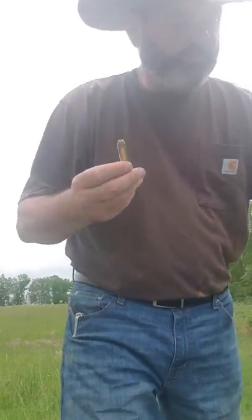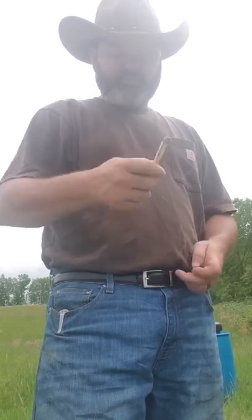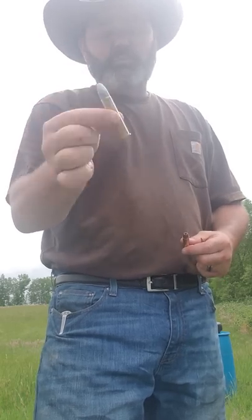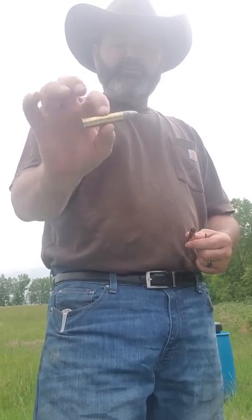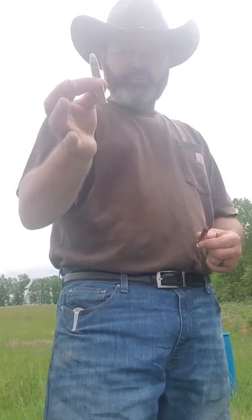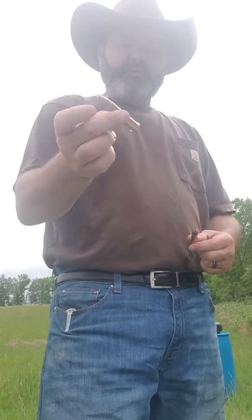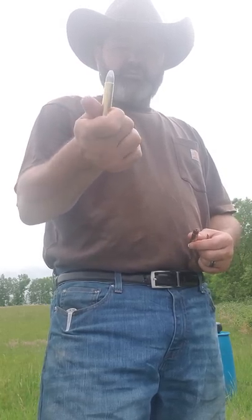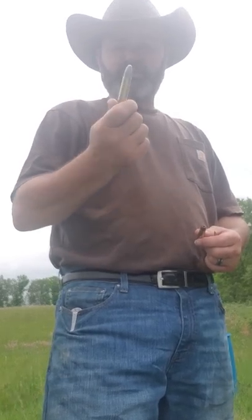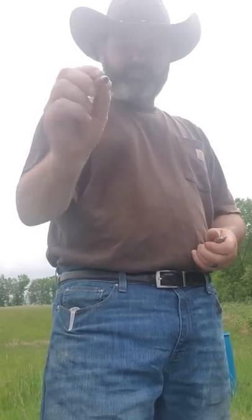It's 2,600 feet per second. Anybody that knows the 4570 knows that's fast. This is your standard 4570 load — a well-standard Sharps 4570 load. It's a 535 grain Postel bullet, loaded with 5744 smokeless powder to make it basically equivalent to a black powder load. This is new school heavy.